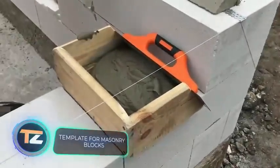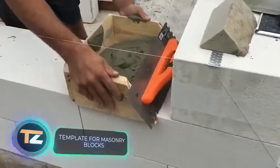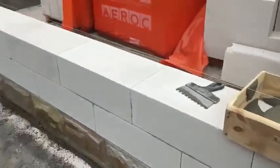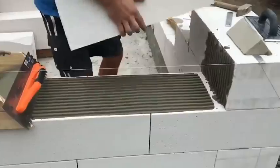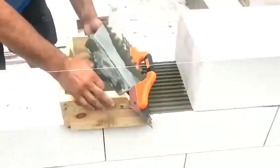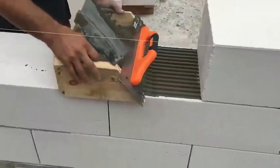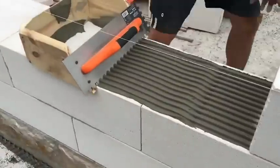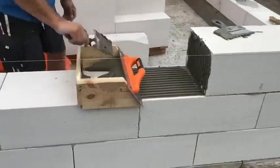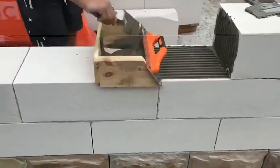Template for Masonry Blocks. If it is still necessary to adhere to traditional technology, this device will significantly speed up the work. Its design and functions are similar to the already mentioned Stacton. This template allows you to lay a uniform layer of mortar on concrete blocks. Accordingly, it has a different width. You can make the template with your own hands, from a float and wooden panels.